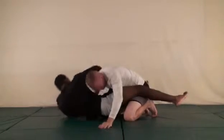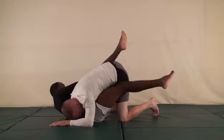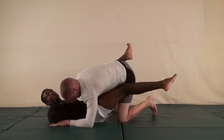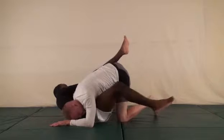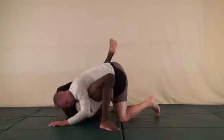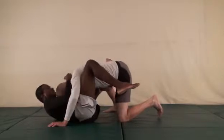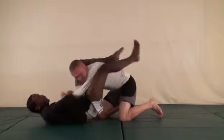From a different angle: after the kimura he steps up and blocks. I have space with my hips here, I can shoot them out. So I plant the foot, get my hips out, bring that knee through, keep the weight on the back of his head, trap the body, come up and finish the triangle.